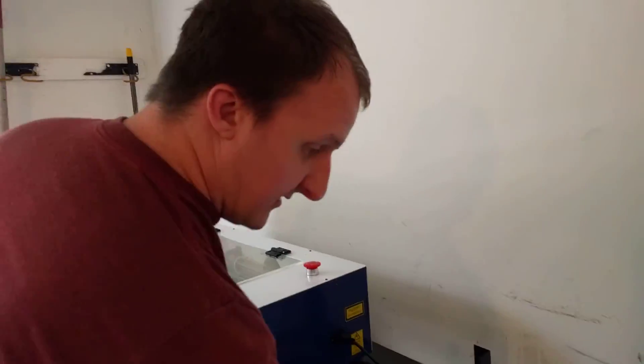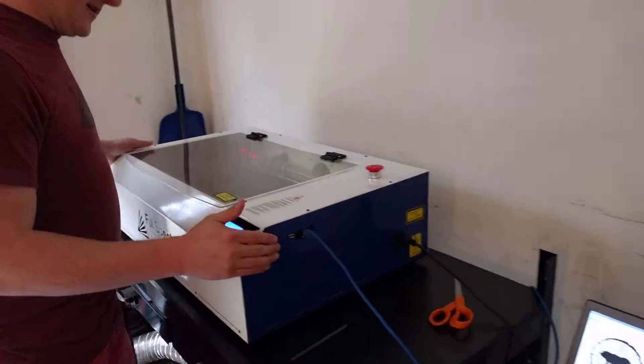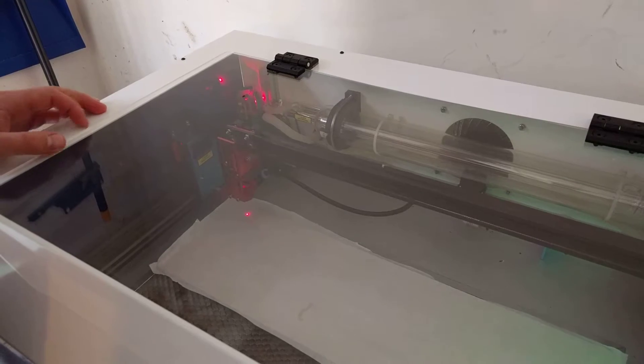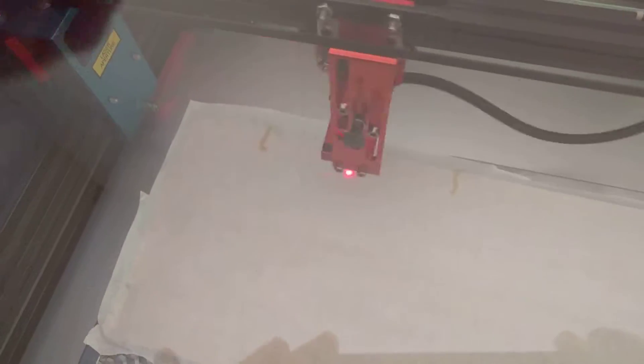We're just going to send the job to it and show what it does so we can see it. Okay, job sent — it'll take a second. There it goes. As you can see, it's not actually engraving.